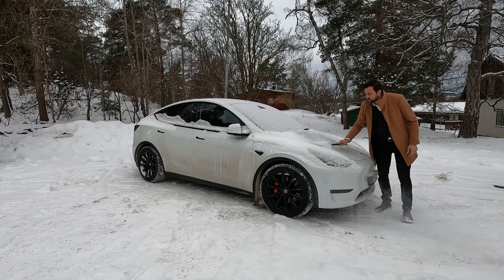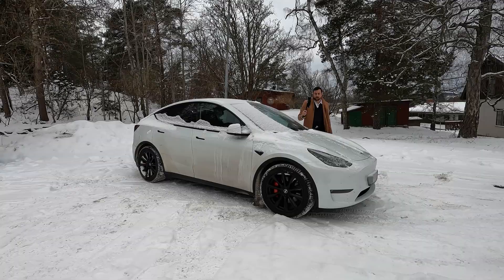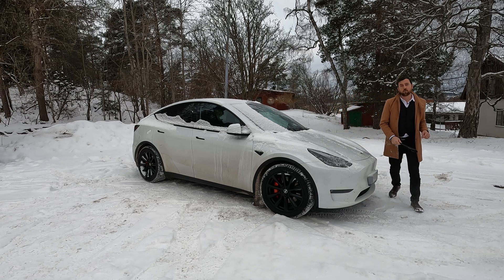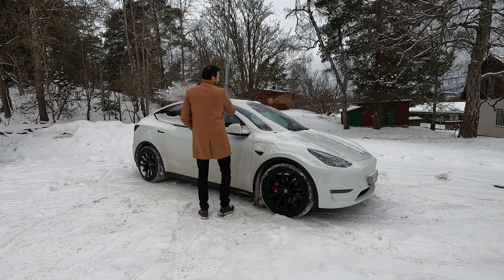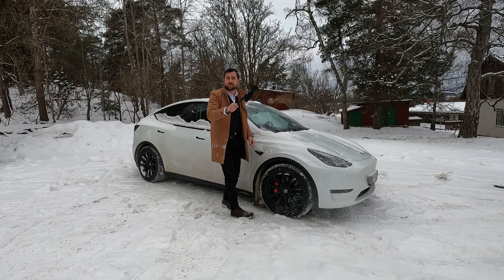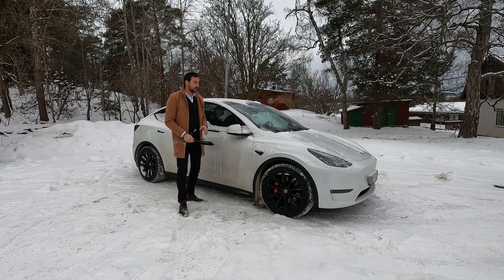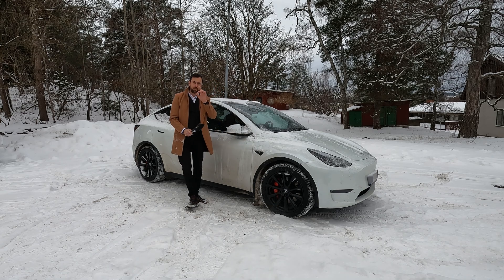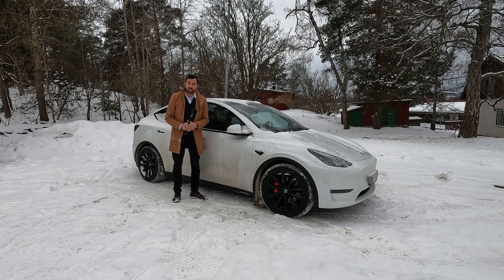It's time for the second charge session. The car is totally cold — it's been standing outside for two days. I need to remove the snow from the car; it's illegal to drive with snow on top because it can cause damage to other vehicles and obstruct road visibility. It's approximately the same weather conditions as last time — today it's minus four degrees, so two degrees colder. I don't think that will matter.